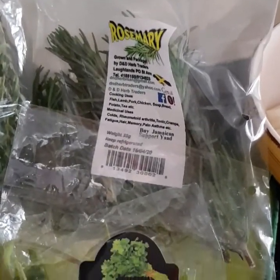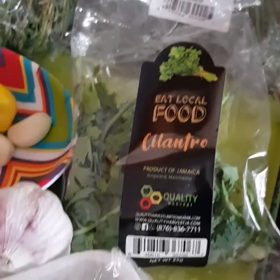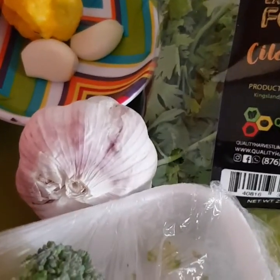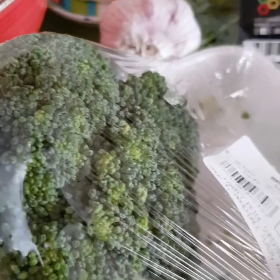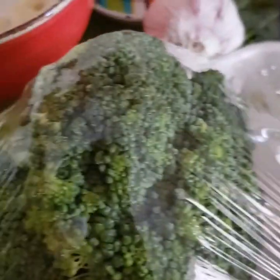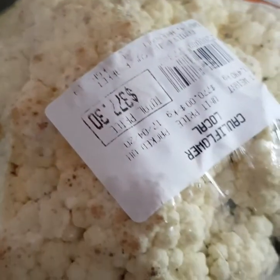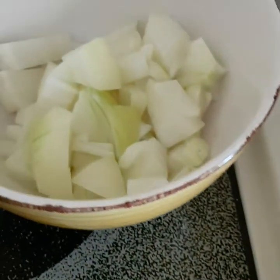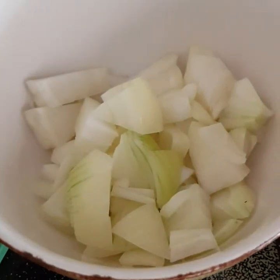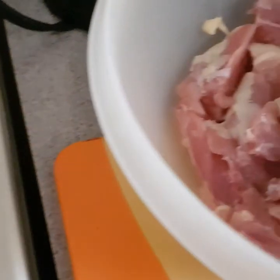We also have thyme, rosemary, cilantro, another full head of garlic, some local broccoli — we try to use local products as much as we can — some local cauliflower, carrots, and one large yellow onion that I've already cut up.